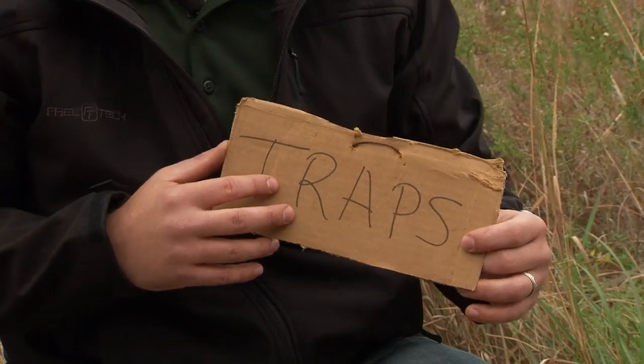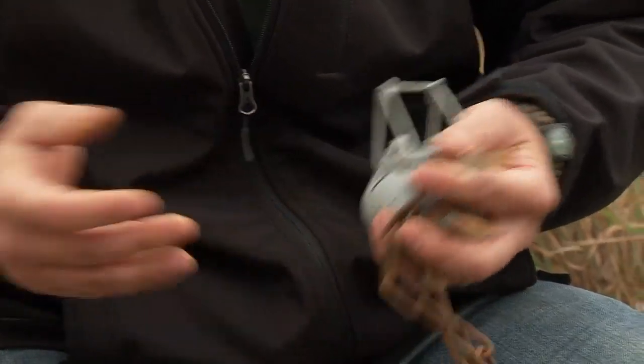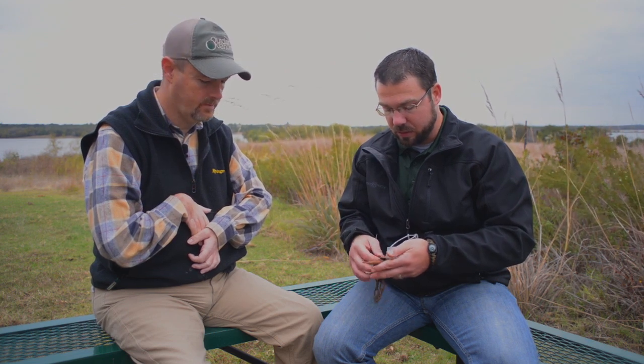This signage requirement applies to both private property and public property. It has to have the word 'traps' on it and be legible, and it has to be posted at all the entrances onto that property — on a fence, right next to the gate — just so people know there are traps out there. As far as the traps themselves, each trap has to have a tag on it with the trapper's name and address, just to verify these are your traps. That way if somebody finds one of your traps, they know who to give it back to. It's a regulation in Oklahoma.